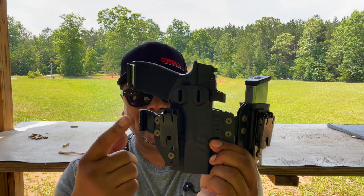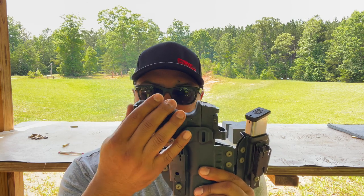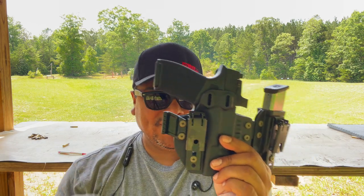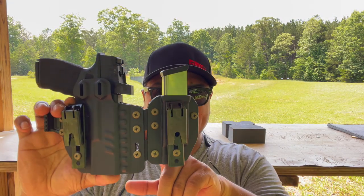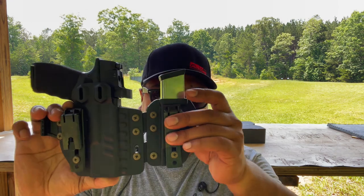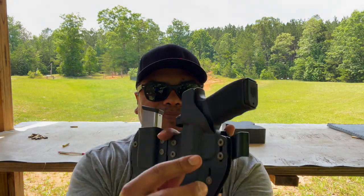You also have the claw here — I'm not a big fan of claws, but it helps push the grip of the gun into your body so it doesn't print while you're wearing it. You can adjust it for different heights. You also have the magazine pouch with its own clips, and you can detach it if you only want to wear the holster by itself.